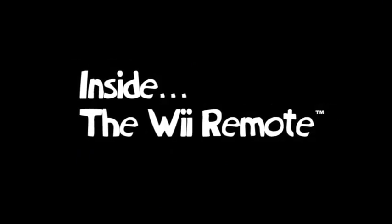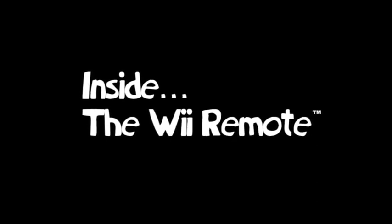In Rabbids Go Home, we made a very unusual discovery and heard loads of strange, unusual sounds within the Wii controller. We installed a small microscopic camera and this is what we found.